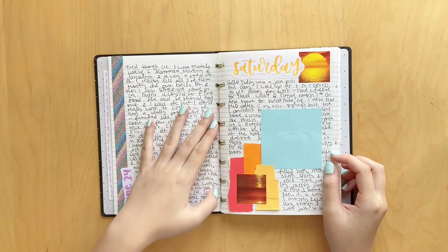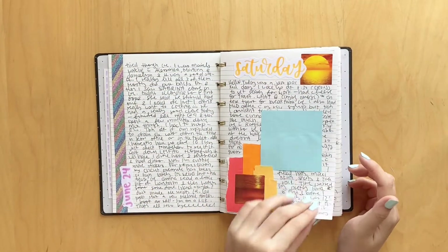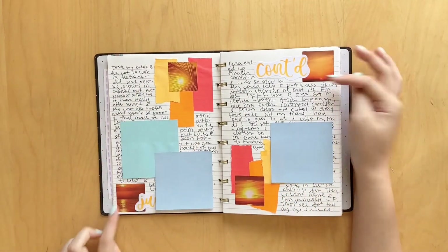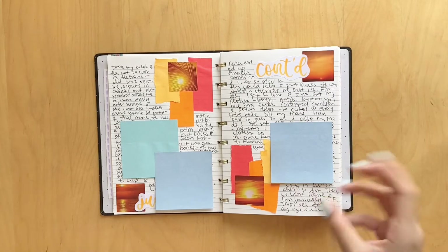We have another daily spread here. I was just using some of these stickers from Shein, and this was a Saturday. I just decorated the corners and then put another sticker on the opposite corner. I really like how it turned out.